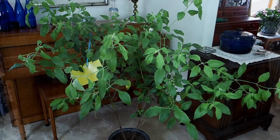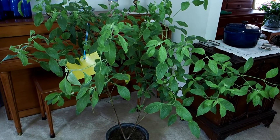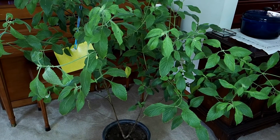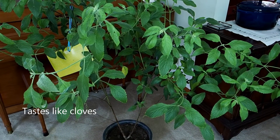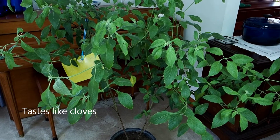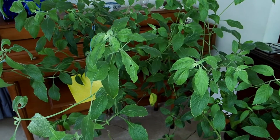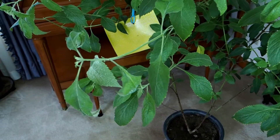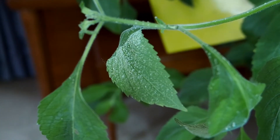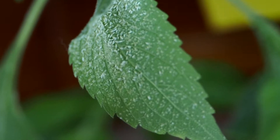Here you see my tree basil — a wonderful plant, though it doesn't taste like basil, but it is a very nice herb. This was grown outside in my garden; I brought it in during the fall and it likes it in here. It'll be going back out in the spring after the chances of frost are gone, but in the meantime the bugs are after it.